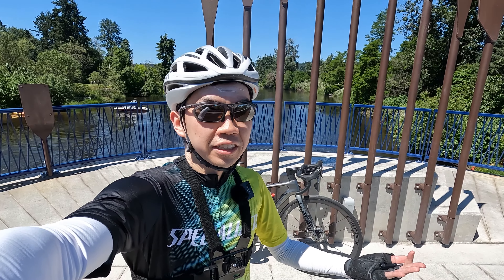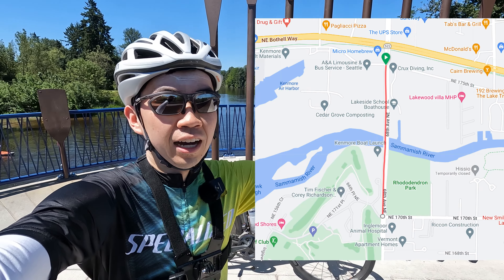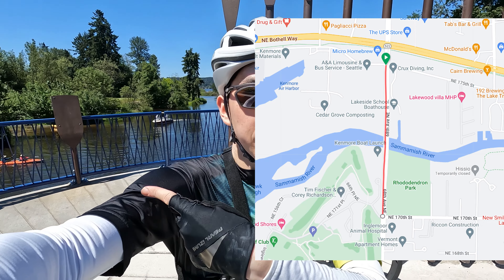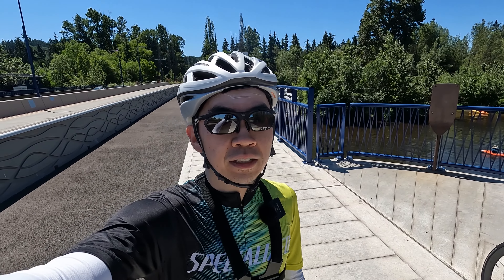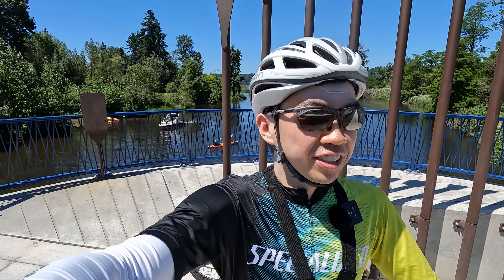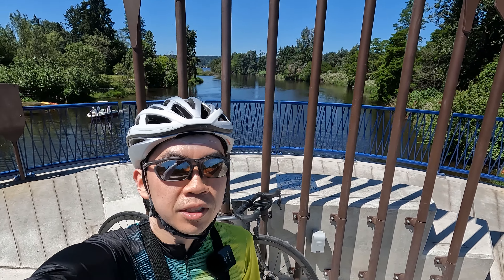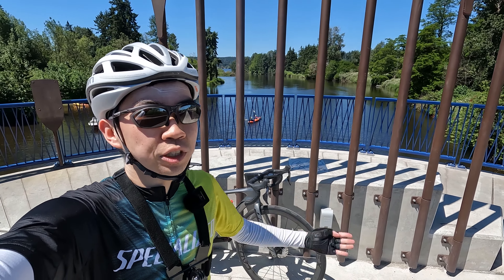Hello everyone and welcome to Best Side Cycling. Today I'm here on the brand new Sammamish River Bridge that connects from 68th Avenue on the north side to Juanita Drive, basically the Burke Gilman Trail along the Lake Washington Loop. This is a fantastic improvement — I remember when I first rode this you had to merge with really bad traffic on not-so-great tarmac and just hope for the best. Now there's a really nice path as well as some great views of the Sammamish River. You can see people kayaking from time to time, and they've even put a nice sculpture here.